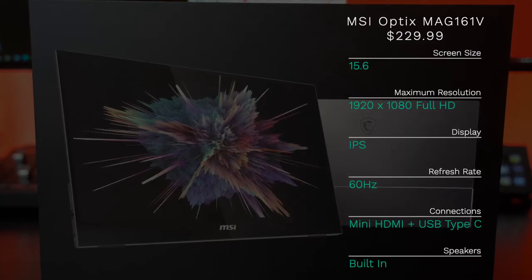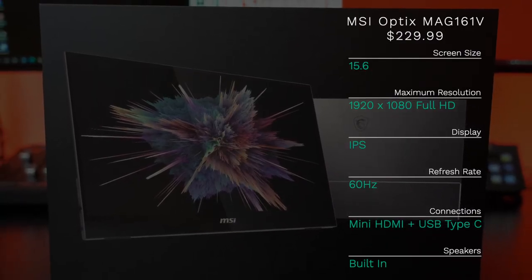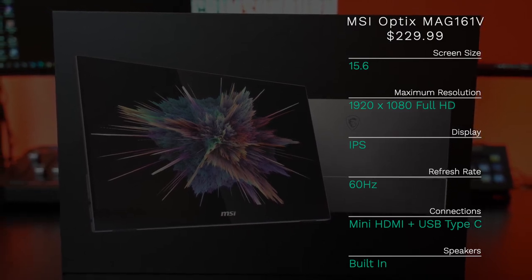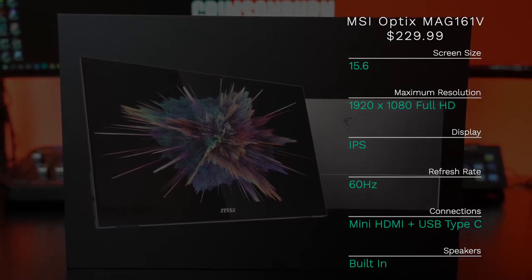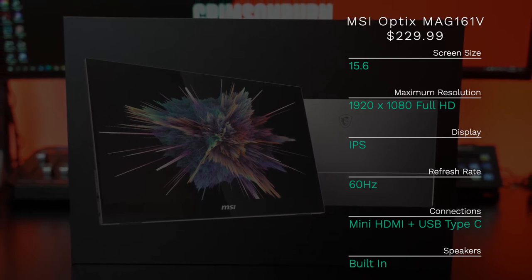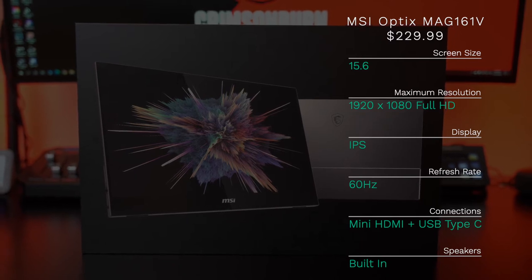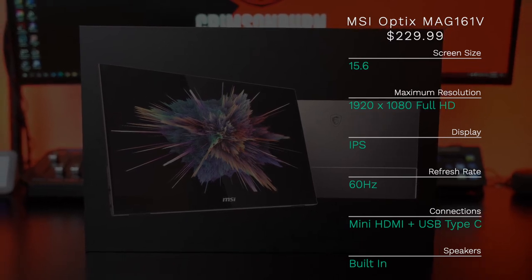Alright, here's just a quick review of the specs. Once again, $229.99, 15.6-inch display size, full HD 1920 by 1080, IPS panel, 60Hz refresh rate, mini HDMI, and two USB Type-C connections with built-in speakers.